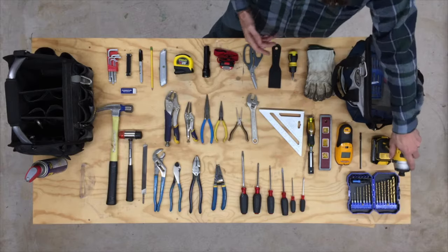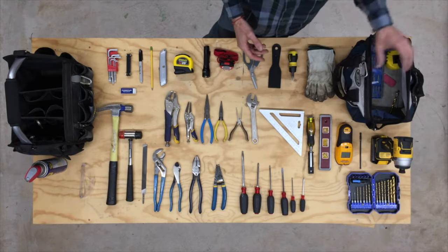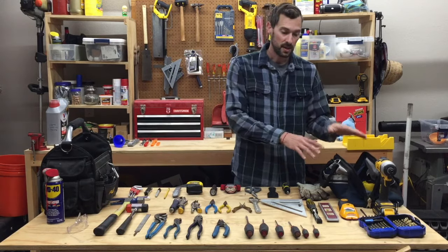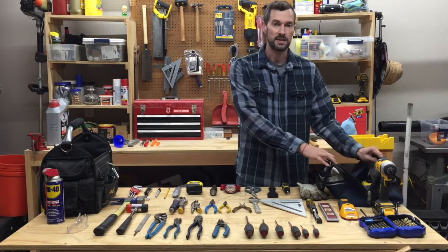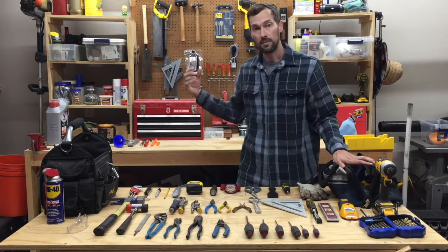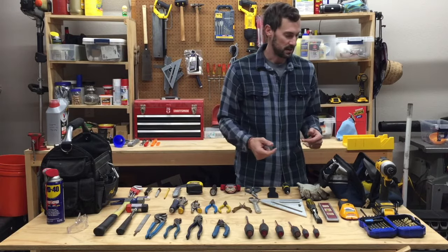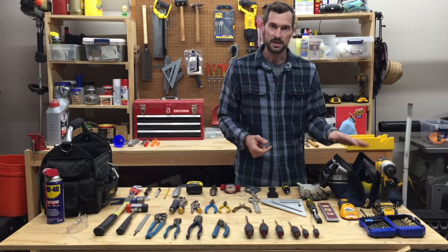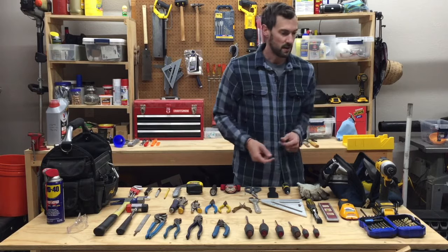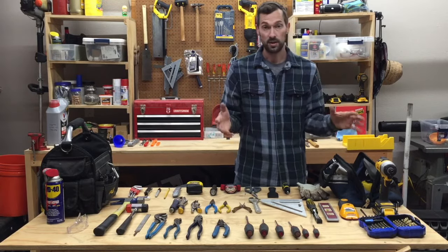I keep a few items like my impact driver and my gloves in my secondary bag. Mostly it's empty except for a few items, and I like to leave the space in there for any extra tools that I know I'm going to need for the job. When I'm done with the project I'll empty it out for the most part so it's ready to load up for the next project.